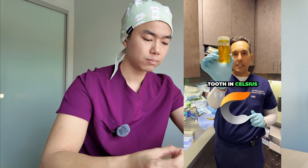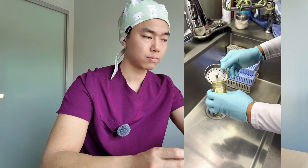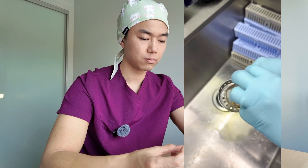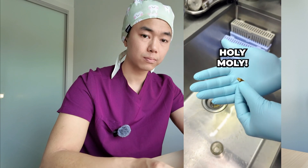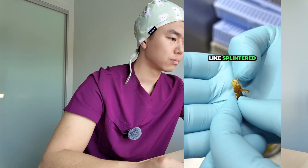I left this tooth in Celsius, the energy drink, for a couple of weeks. Let's take it out and see what it looks like. Holy moly, look at that — it's completely splintered.